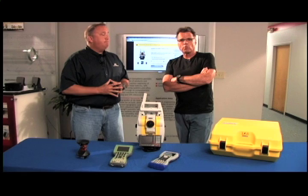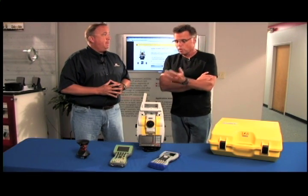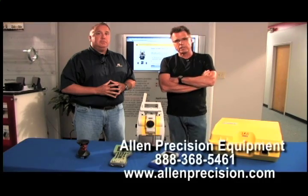That's a whole bunch of good information right there, and thank you for it, Tracy. A lot of people are looking around for the right tool for the job, and a good place to start is always Allen Precision Equipment. All the contact information is right there.